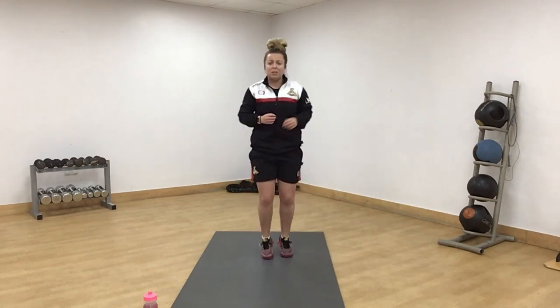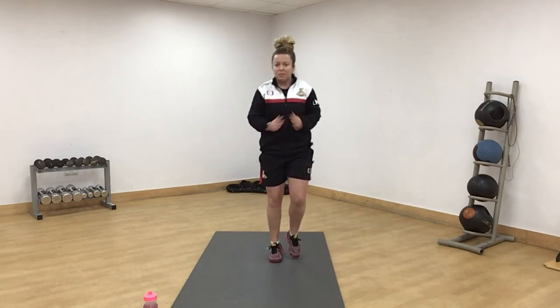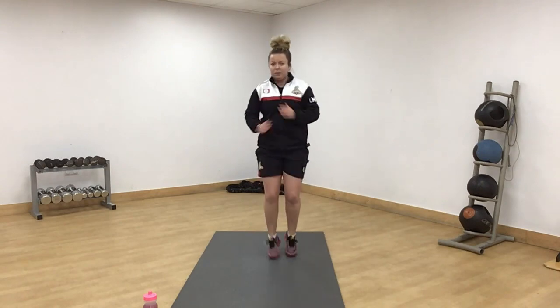Increase that little march now. If you want to do a little bit of jog you can, or if you want to march a little bit faster. Make sure you're using your arms. Getting nice and warm now. Knees a little bit higher, arms coming forward.